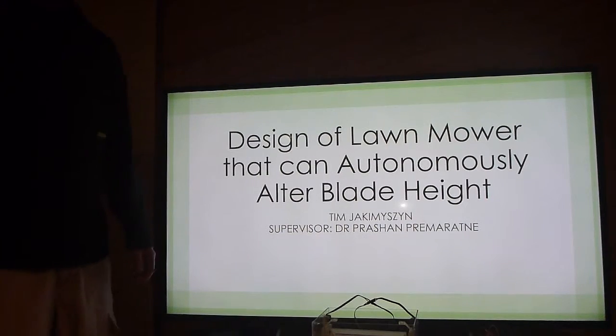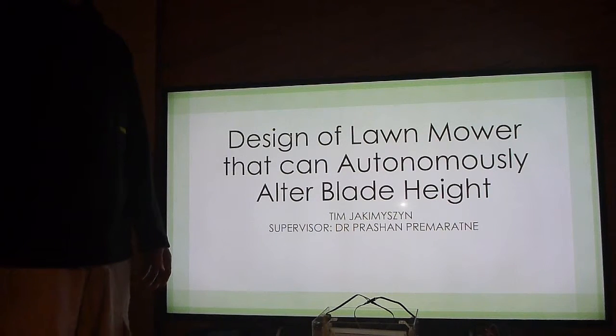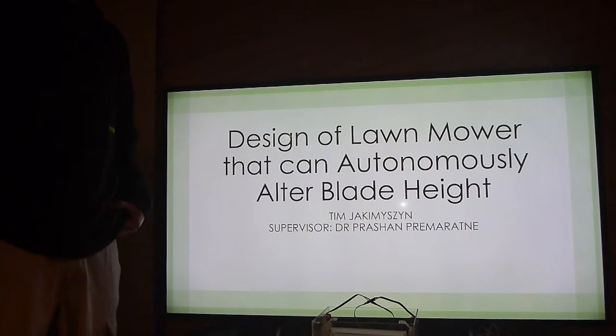Hi, my name is Tim Jackamycin. I did my project on the design of a lawn mower that has the ability to automatically raise and lower its blade height.